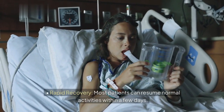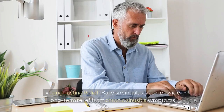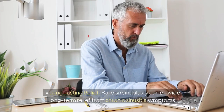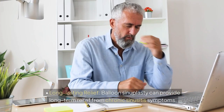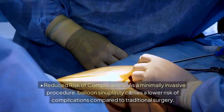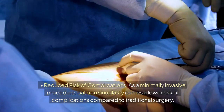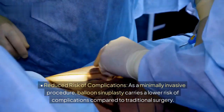Rapid Recovery: Most patients can resume normal activities within a few days. Long-lasting Relief: Balloon Sinuplasty can provide long-term relief from chronic sinusitis symptoms. Reduced Risk of Complications: As a minimally invasive procedure, Balloon Sinuplasty carries a lower risk of complications compared to traditional surgery.